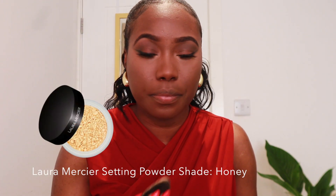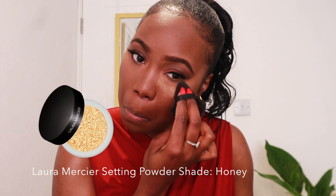Now I'm going in with the same setting powder I used on my lids, which is the Laura Mercier powder in Honey. Usually I would go in with the Laura Mercier translucent powder, but I wanted a little bit of shade to the powder. After that has sat on my face for a little bit, I just like to brush the excess off.